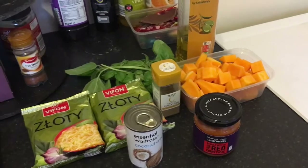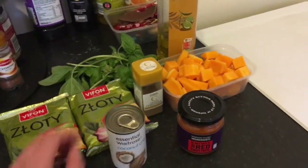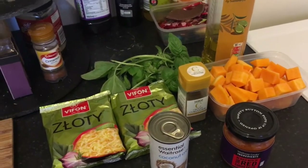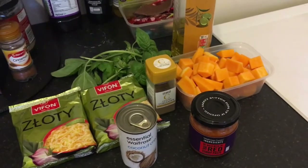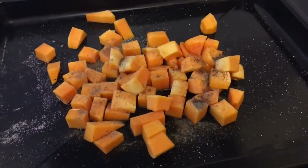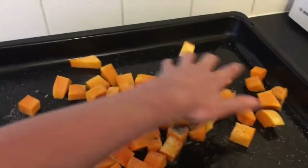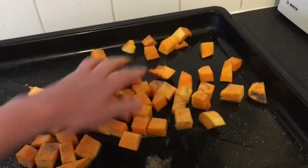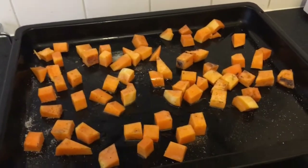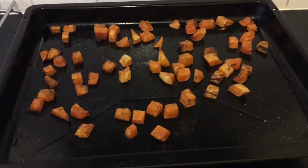It's got a sweet but spicy element to it. I've got my fresh basil from my herb garden, and I've got some oil as well for roasting. You'll also need 1.25 liters, so that's 1250 milliliters of water. Put your butternut squash on a roasting tin, shake over some salt and pepper with one tablespoon of oil, and just coat that squash in the oil, salt and pepper like that. Then spread it out so it cooks nicely. That's going to go in the oven for half an hour until the squash is all nice and roasted and dark and sweetened.